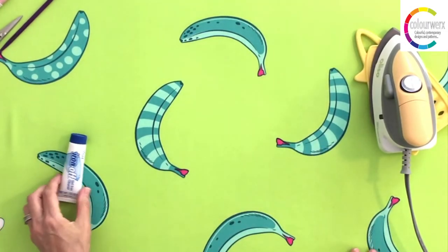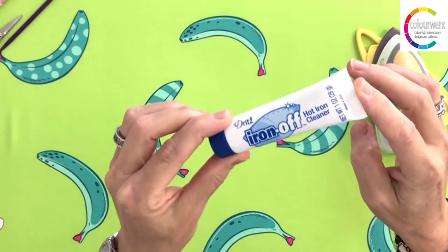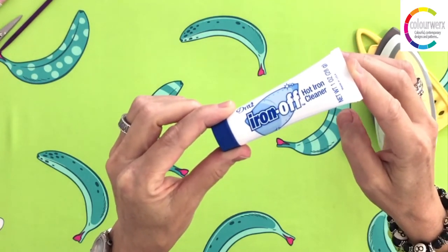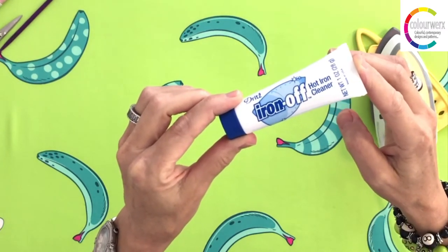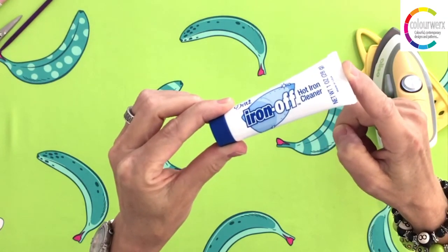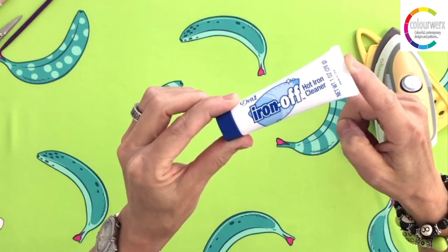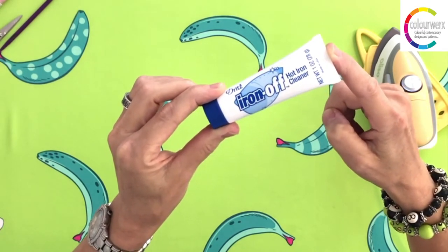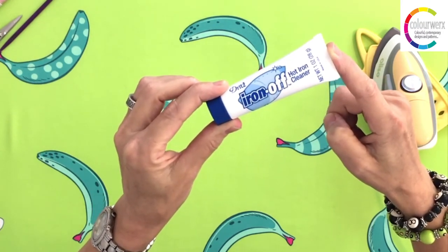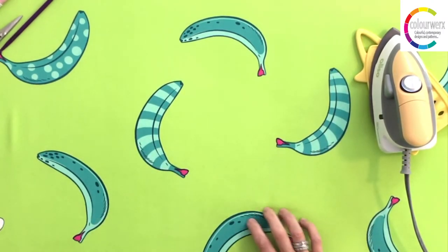I want to show you this — it's Iron Off cleaner. This is my favorite cleaner for the iron, and it's why I don't like Teflon sole plates. Iron Off is a gel or paste — you put it on a rag. It is very stinky, so if you're sensitive to smells, open a window before using it. It's available at all your local shops. It's called Iron Off Cleaner by Dritz — it really cleans your iron well, much better than those sole plate dryer sheets. Keep a dedicated rag just for your iron plates.